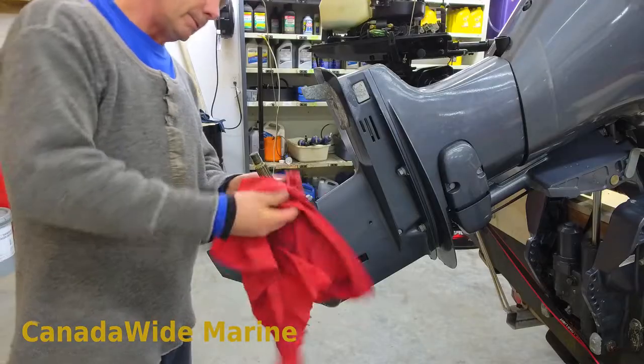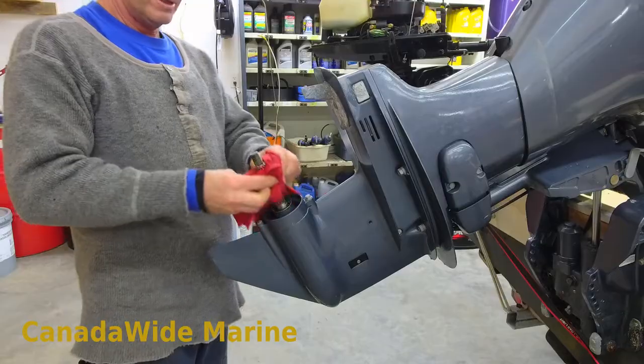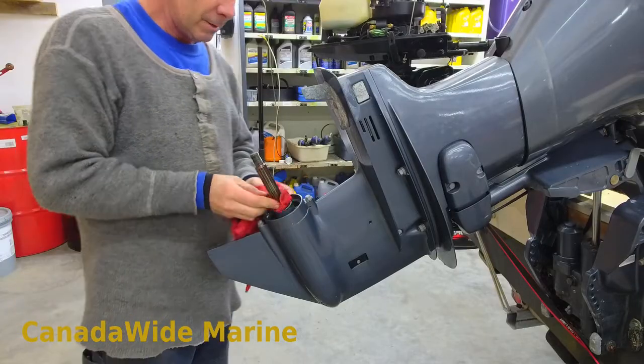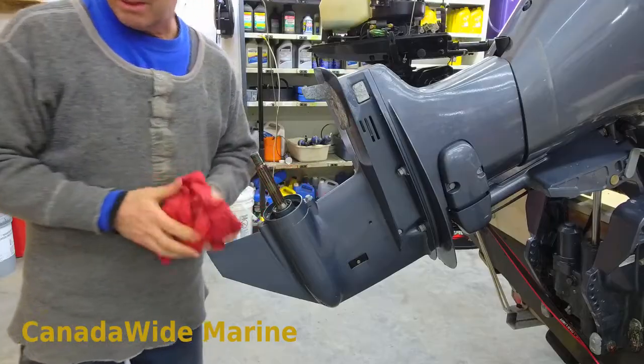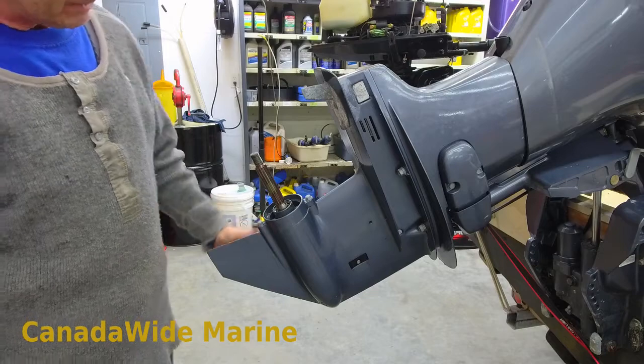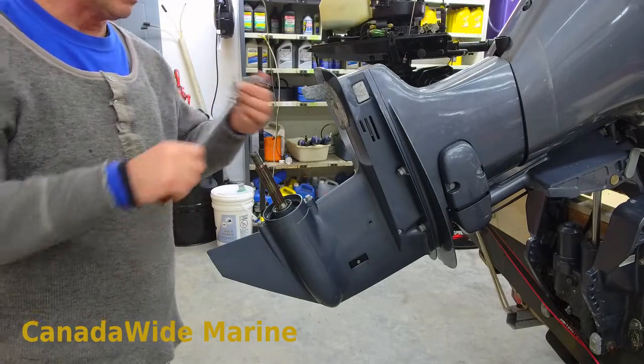Truth be told, we do a lot of Yamahas here and I've only ever found water in the lower unit of one Yamaha — and that had a pretty serious impact that actually cracked it. So they're very reliable lower units. The seals work great.